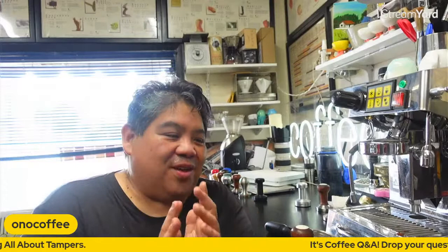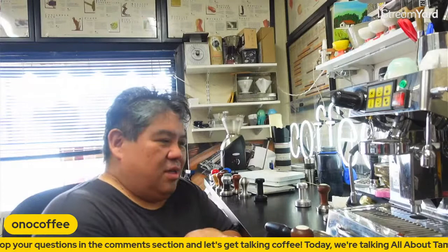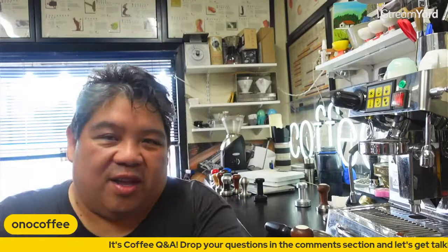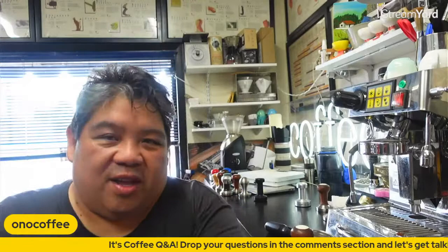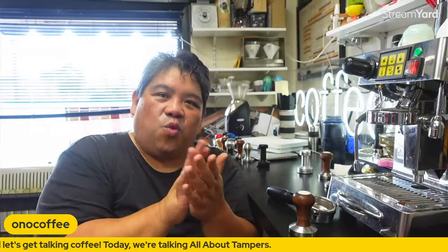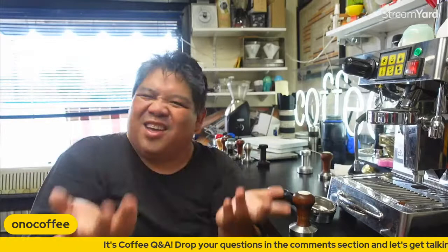I have not yet injured myself with tamping — I have injured myself with hot water, but that's a whole other story. To recap: we've gone over the basic ergonomics, how to train with a scale — 20 bucks, easy to use. The 20 pounds is a completely arbitrary number. If you find 20 pounds difficult, use 10 pounds. The key is that you want to practice until you get the muscle memory of consistently hitting your target pressure, whether that's 10, 15, or 20 pounds. You don't need to go more than 20.